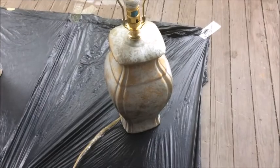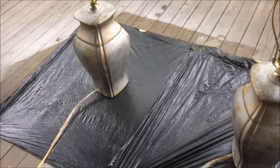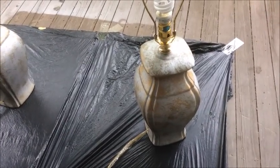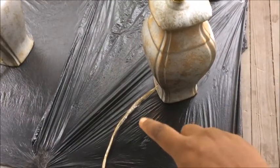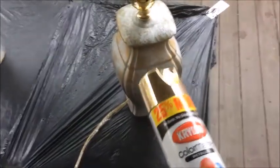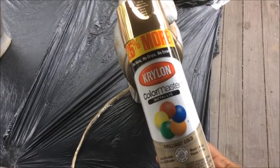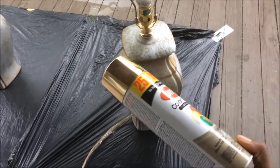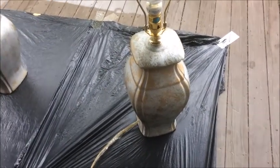Hey you guys, I'm back with another video and I've decided to spray paint these two vases that I have. I got these from the thrift store and I'm redoing my room — doing like a gold and teal blue thing. I found these and thought they would be really cute. I put some tape on the part of the cord so I don't get gold spray paint on it, and I took the lamp shades off. I'm going to use Krylon Color Master Metallic Brilliant Gold.